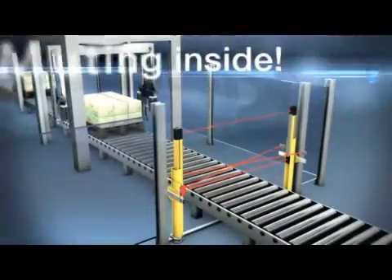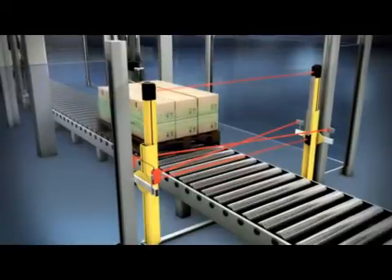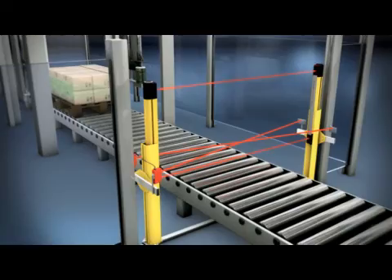The selection of partial muting isn't a problem either for the Leutze electronic sensor. Lower beams are muted while the upper beam remains active, removing the need for further safeguarding.